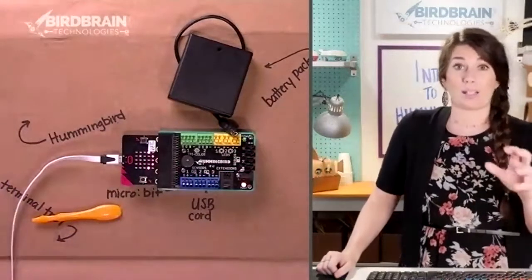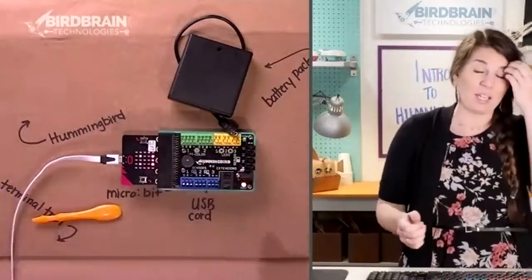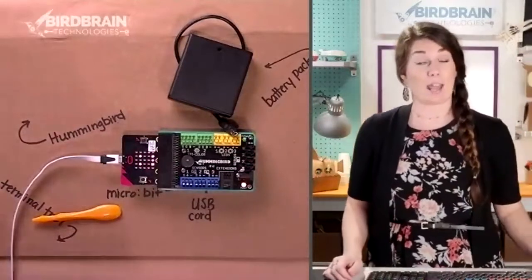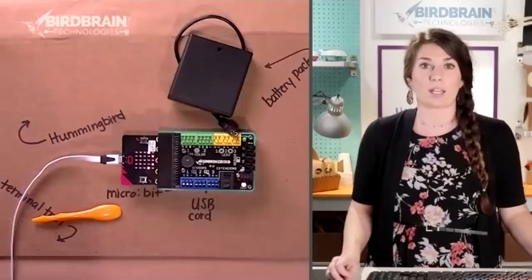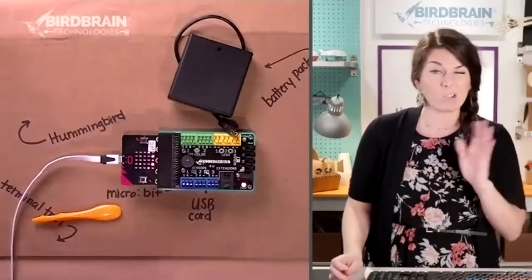If this is the first time your micro:bit has ever been used, it's going to run through its hello world program. We're going to ignore it and do something else to it. So got that plugged in, which is great.